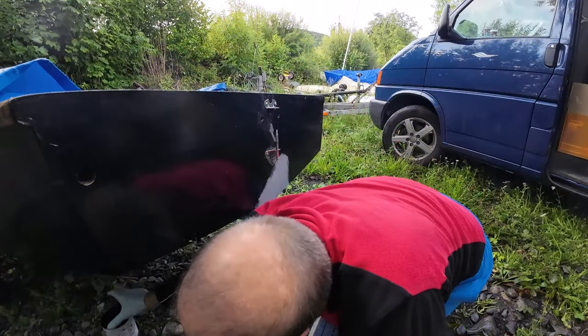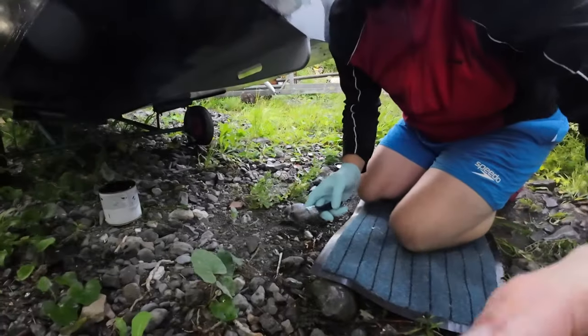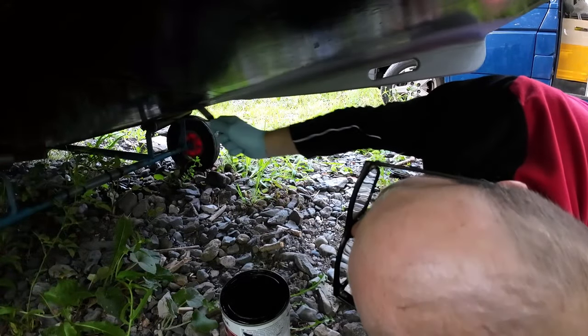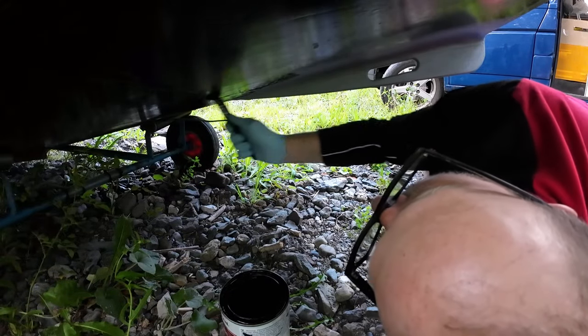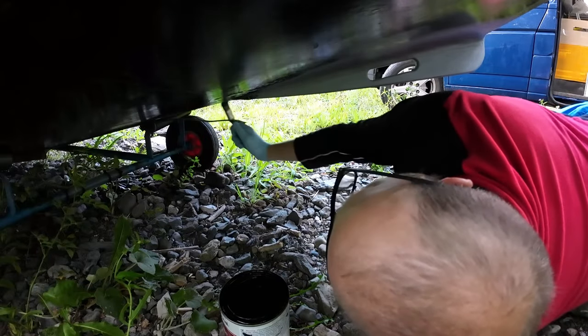We're going to go underneath and start this from the back, so it should get easier as we go along. It's not going to be the world's best job, but it is going to be a job that's good enough to get Mocking D fixed and back on the water.